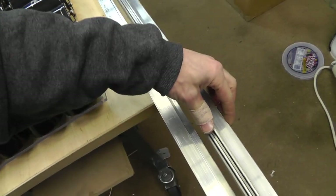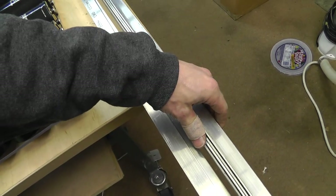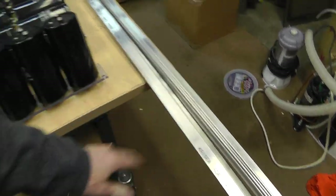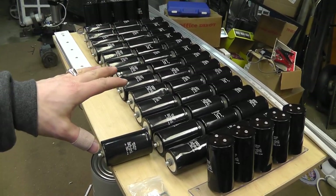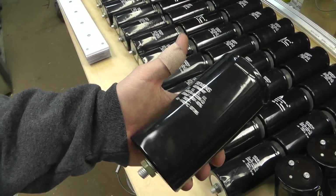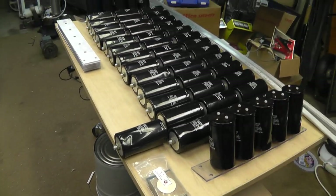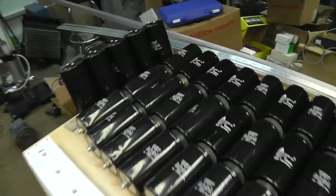I also got some aluminum angle at a really good price from a local shop — much cheaper than Lowe's. I'm going to be making a frame. Twenty-five of these capacitors will be in a single bank and there'll be two of those banks. They weigh over 50 pounds each — each capacitor is probably two and a half pounds, so 25 of them is a lot of weight. I didn't want to make the bank so big I couldn't actually do anything with it.